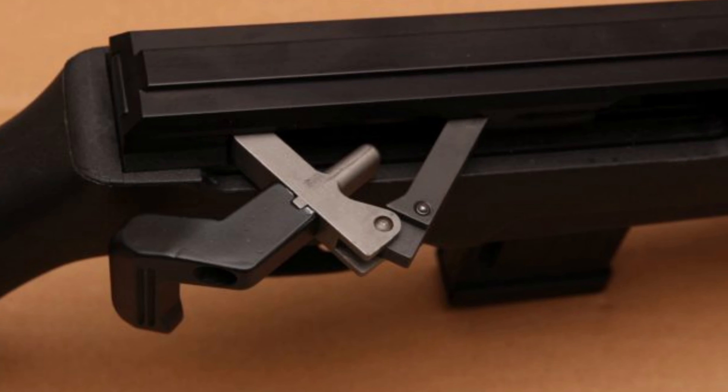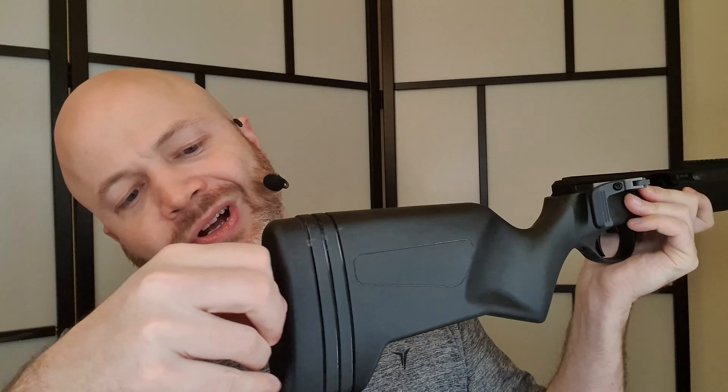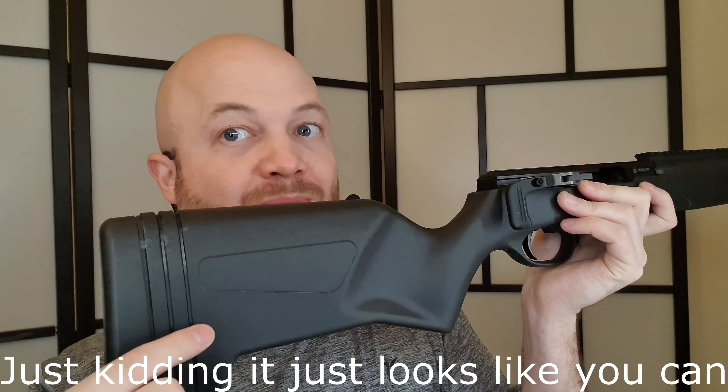We've got a 10-round mag. Of course my chamber's empty, so we're clear to look at this thing a little bit closer. Starting at the back, we have this hard plastic butt pad. We do have a couple of shims in here that we can pull out if we want to, and what that'll do is let us change the length of pull, which is kind of neat. We have a steel sling stud at the bottom — I like seeing those; I hate seeing the plastic ones.